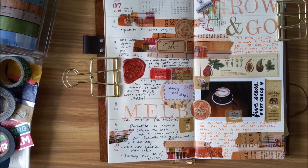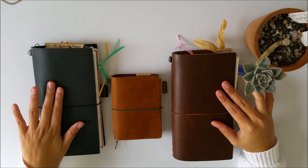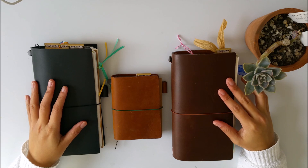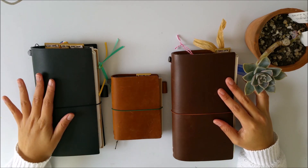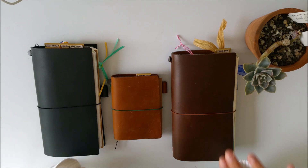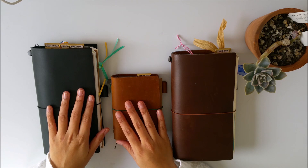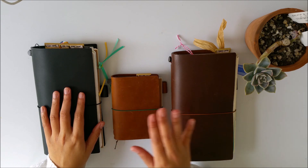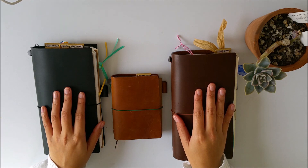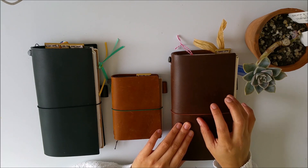So from one Midori Traveler's notebook, I've actually now developed my whole system into three specific notebooks. And in this video, I will share with you my new setup. This isn't a brand new video — it's been on my archives for quite some time and I've already ironed out the kinks. But just for purposes of having a reference of my progress and how my traveler's notebook system evolved throughout the year, I'm putting this up. And for people who are wanting to start their traveler's notebook journey, I hope you can pick something up from here.